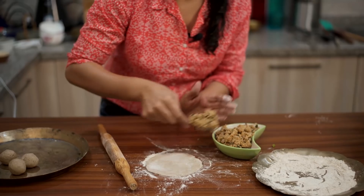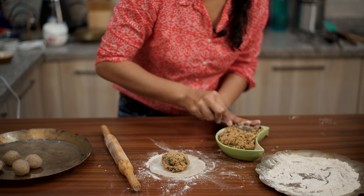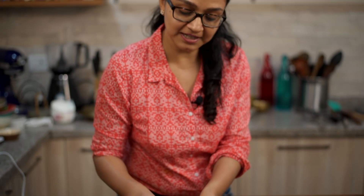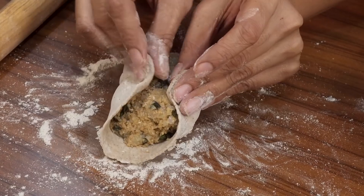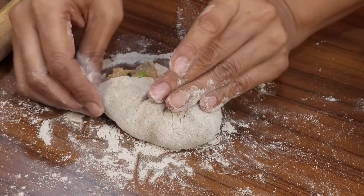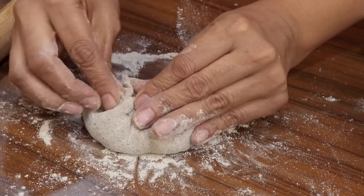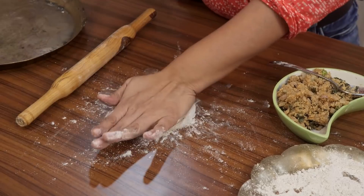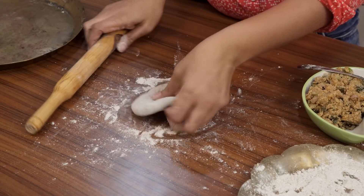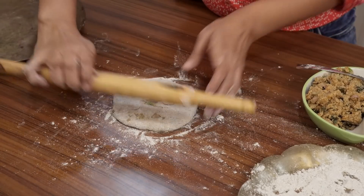Roll the dough out into a three-inch diameter circle and add a generous amount of filling to make a nice thick paratha — I love a paratha that's stuffed really well. Because it's multi-grain flour, the dough may start tearing as you close it, but don't worry — just keep pinching it together. Pull the dough inward, pinch it closed, flatten it with your palm, dust with flour, and roll it out gently without too much pressure, keeping the paratha thick so the filling stays inside.